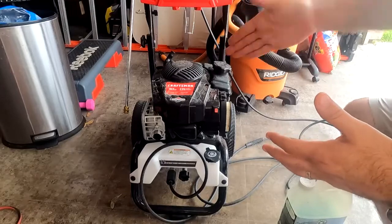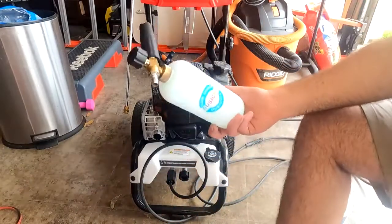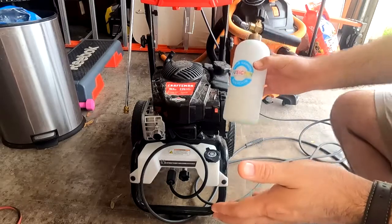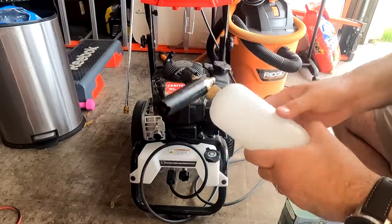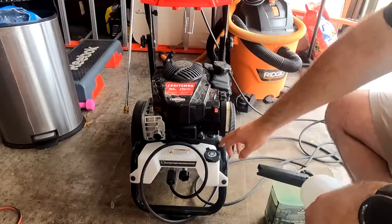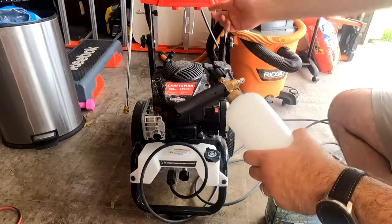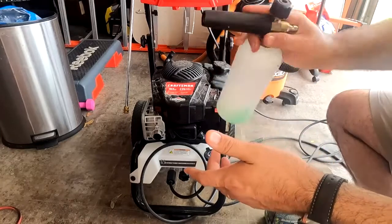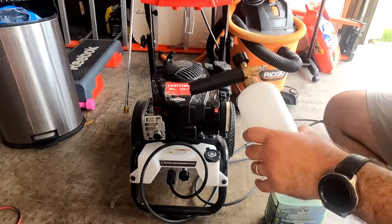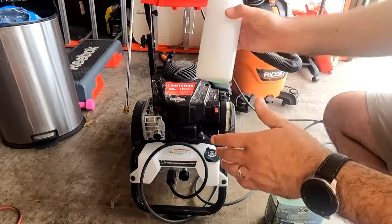If you're looking for a little more control over your soap application, I would recommend something like this — it's a foam cannon. There are all different names for it, but I use this instead of the built-in dispenser because I have a lot more control. You attach it to the tip of your pressure washer, spray down with as much soap as you want, and when you're done, you just take it off and put a regular tip on.